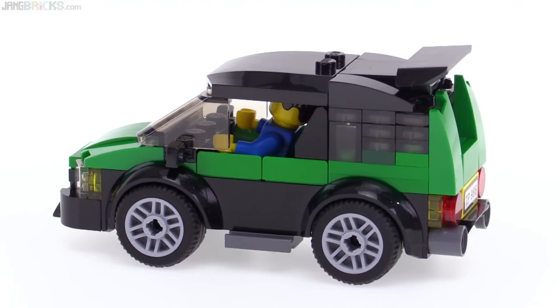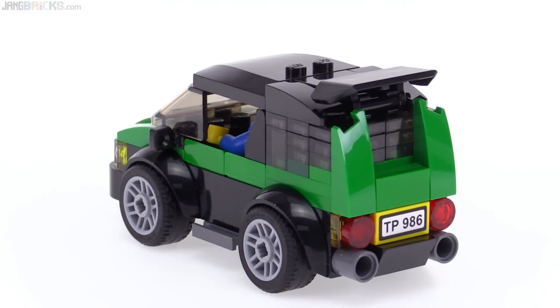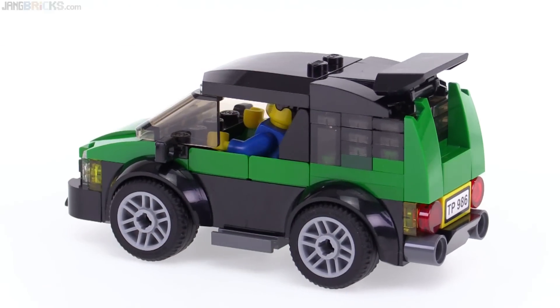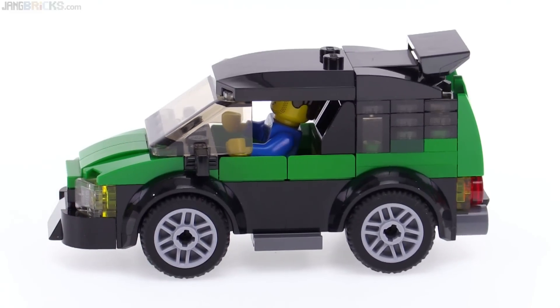They fit into the wheel wells nicely. They don't stick out too much. And also very early on, I picked out this piece here and the wing or spoiler. I think it's kind of configured as a spoiler, kind of a wing. I chose those and I wanted to use them.